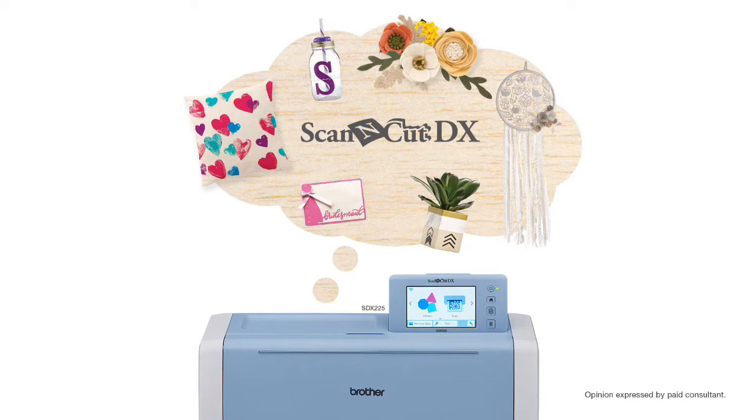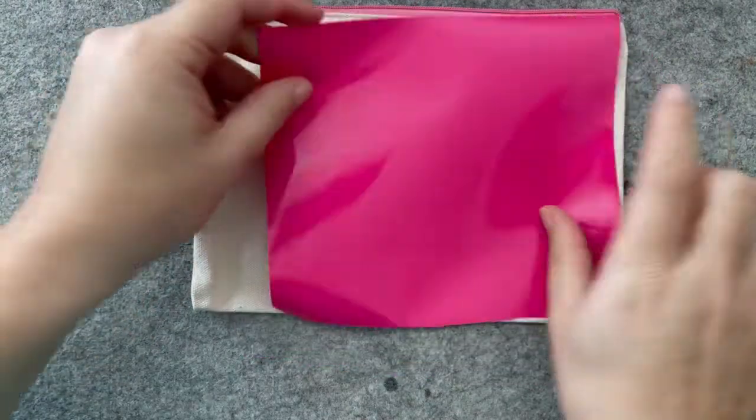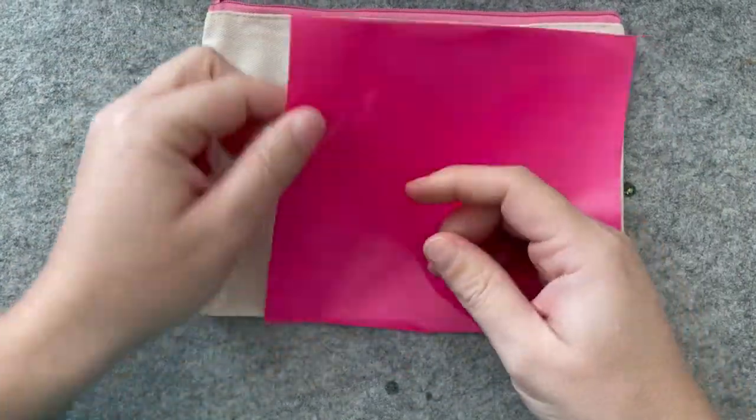Hello friends, Mae Flom here and today we're going to customize a zipper bag so that I can fill it up and send it off to a friend for Valentine's Day, Galentine's Day, however you want to say it, whatever you want to celebrate.